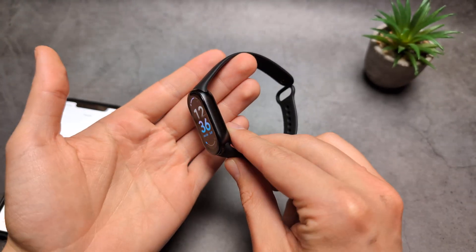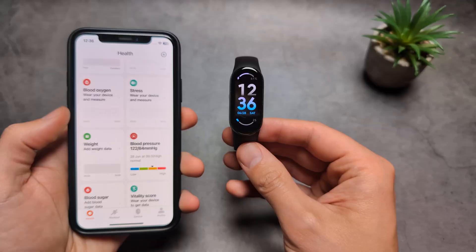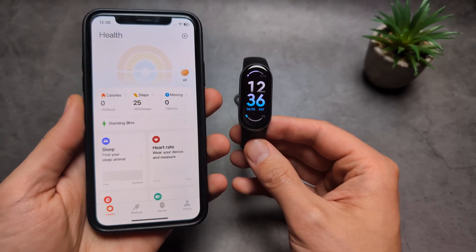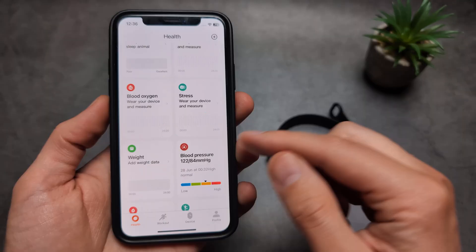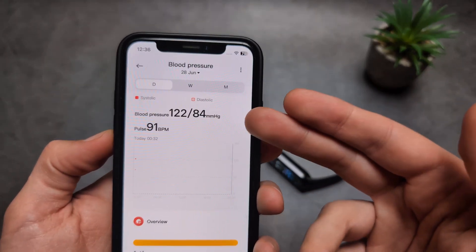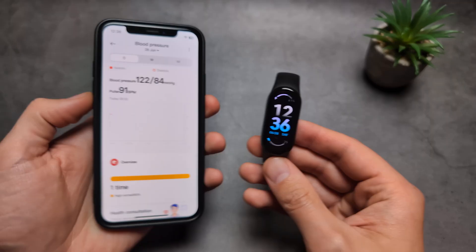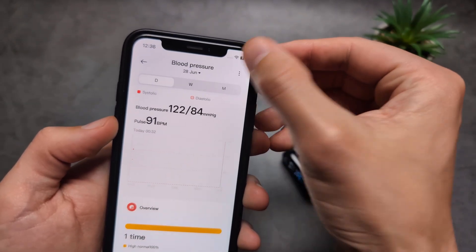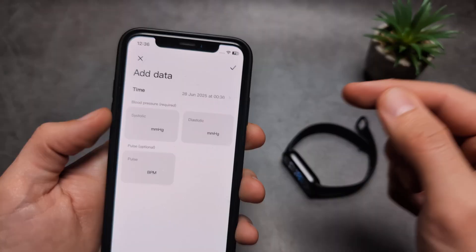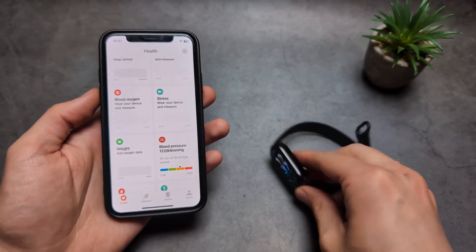Are you wondering if your Xiaomi Band 10 can actually measure blood pressure? I have some bad news. If you go into your app, you'll see there is a blood pressure section, but this watch actually can't measure blood pressure. That section just lets you enter your blood pressure manually — if you click 'add date' you can add it manually.